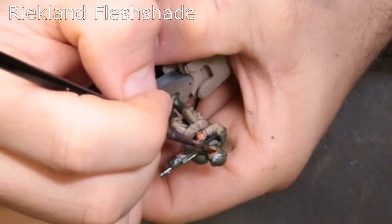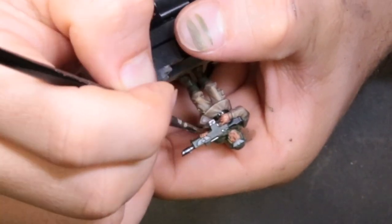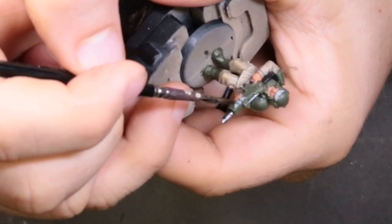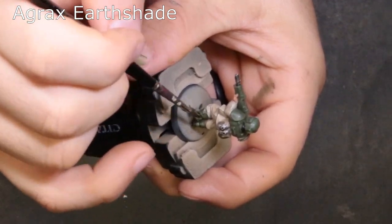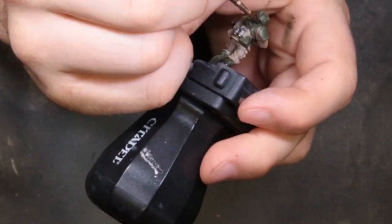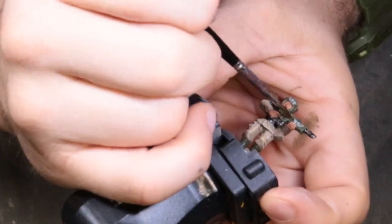To start our washes, we're coming through with Reikland Flesh Shade thinned down so it doesn't create ridiculously stark contrast lines between the creases and highlights. Get his hands and face with that one. Next we're coming through with Nuln Oil Gloss, just hitting the metal bits and the things we painted Celestia Gray earlier. Finally, the Agrax Earthshade — looking at his green armor I was unimpressed, so I gave it a wash with Agrax. It really took it to the next level. Just lay this down and it'll create a world of difference.